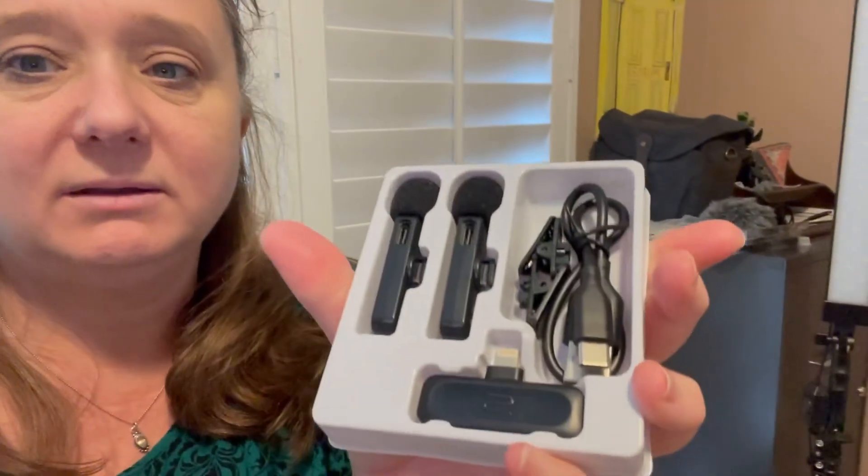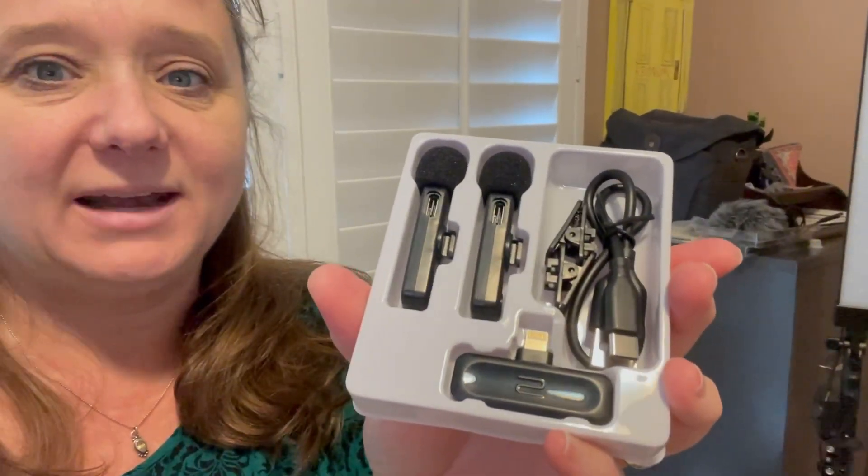I bought a new wireless microphone that connects to my iPhone. I'll show you because it's really nice packaging. You see that and it comes with everything.